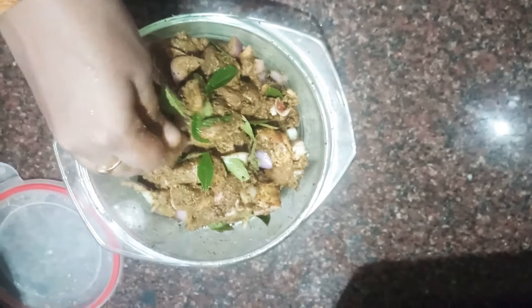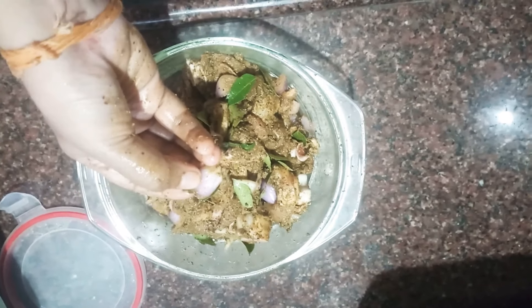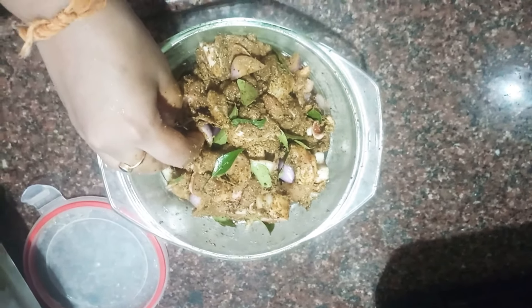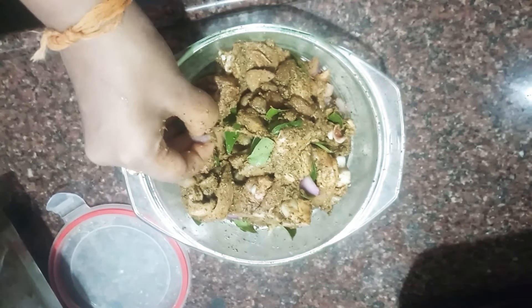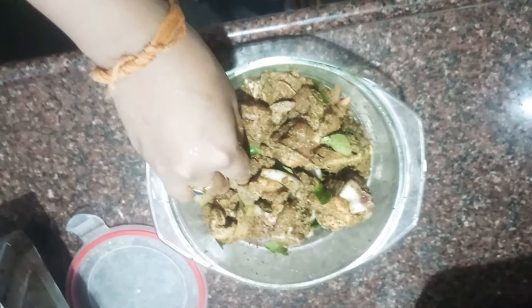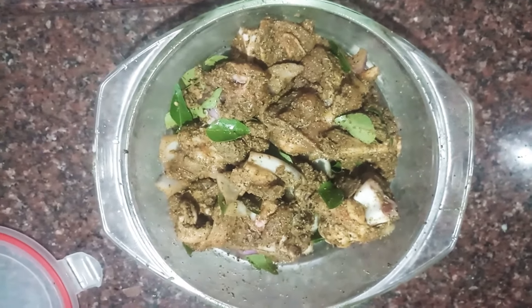First, I will add the marinate. I will add pepper. Add 4 pieces with water. Add pepper, ginger garlic paste, and add a little bit of garlic paste. This is the option of a marinate paste. This paste is marinated for 1 hour. This paste is cut into the capsicum.